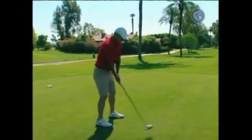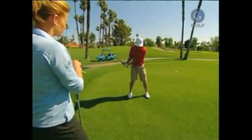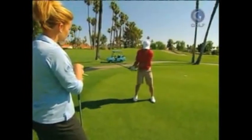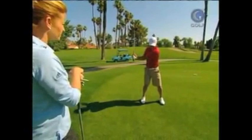All I try to do is take it halfway back — it's really just a mini turn. And then from there, I keep my lower body stable and turn back. I think that puts me in a pretty good position.